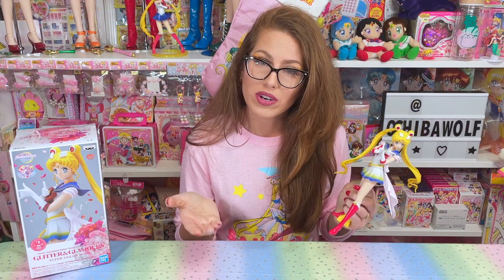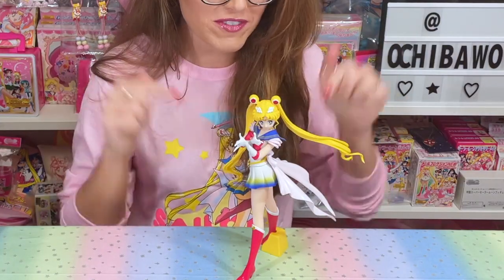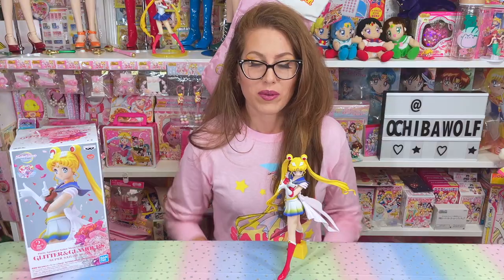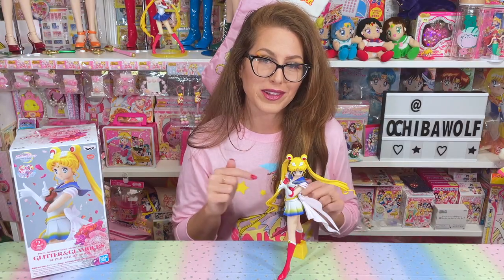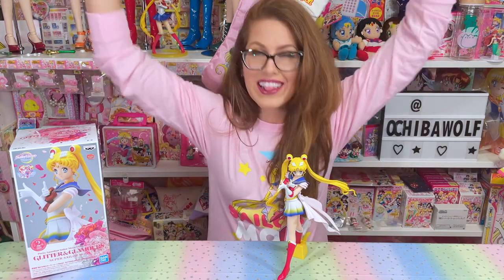Can you guys tell that I am in freaking love with her? This is what Sailor Moon fans wanted and needed. Would I recommend the Sailor Moon Glitter and Glamour figure? 100%, 10 out of 10. I love her.